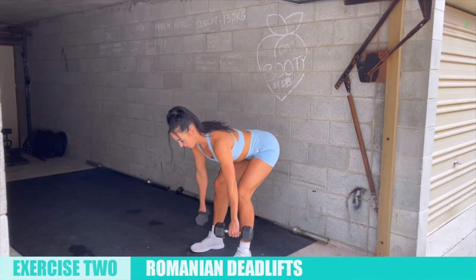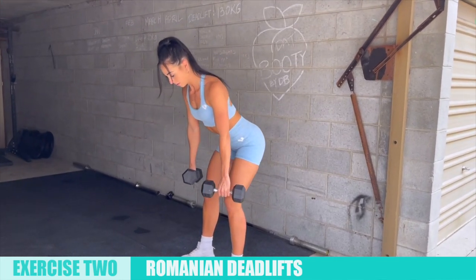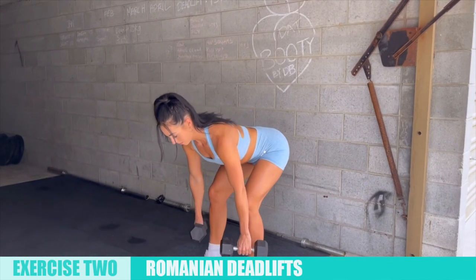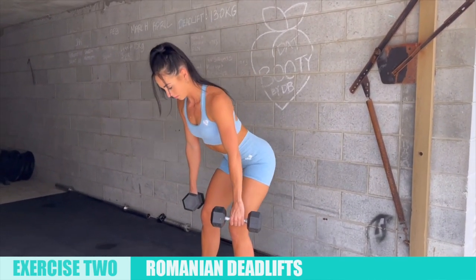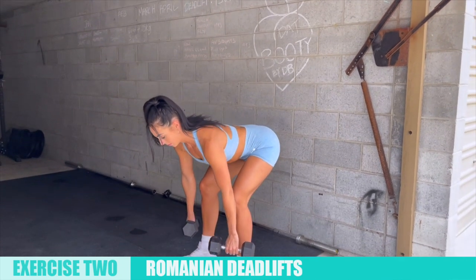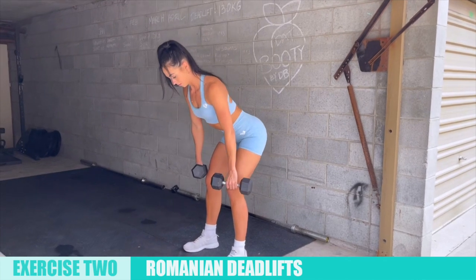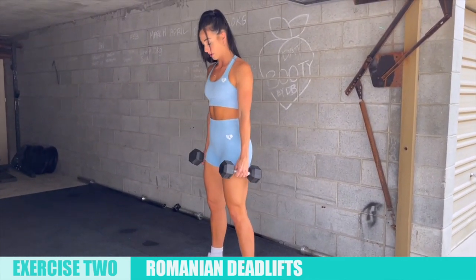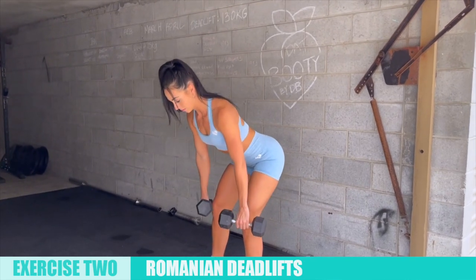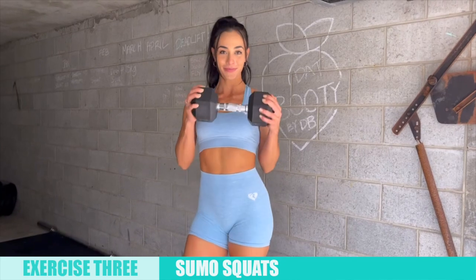The second exercise is Romanian deadlifts, also known as RDLs. When performing them, make sure to keep your back straight and hinge at your hips. You don't need to go all the way to the ground — just enough to feel a slight stretch in your hamstrings, the muscle that runs along the back of your legs.